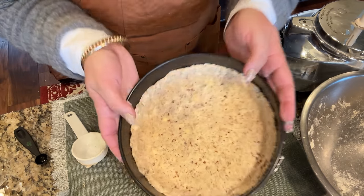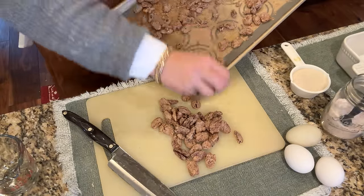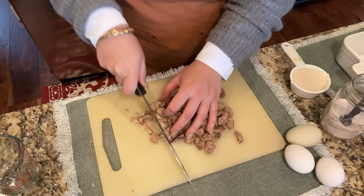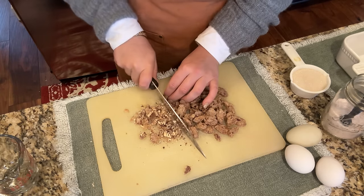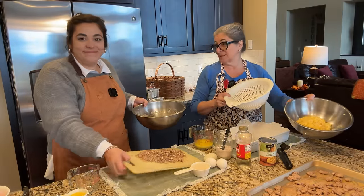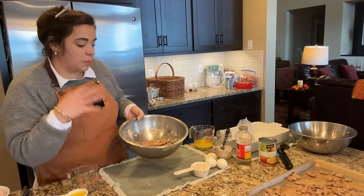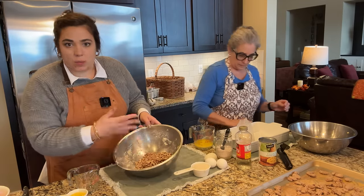Mom is getting ready to make the corn casserole right next to me. Before I can finish the tart, I need to chop up some of the candied nuts — they are so delicious. We need about half of them chopped. This corn was bought at the farmer's market. For the pecan tart filling, I think this will be better than a traditional pecan pie because it has pecan flavor in the crust, in the filling, and on top as decoration.